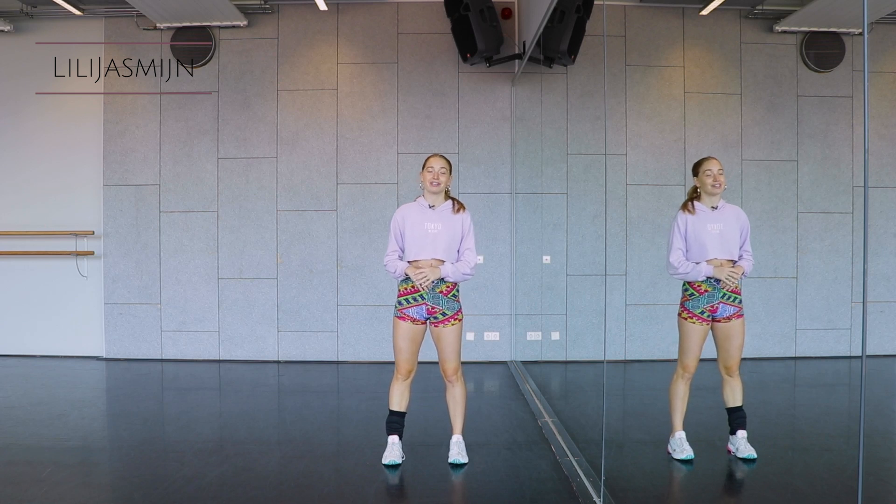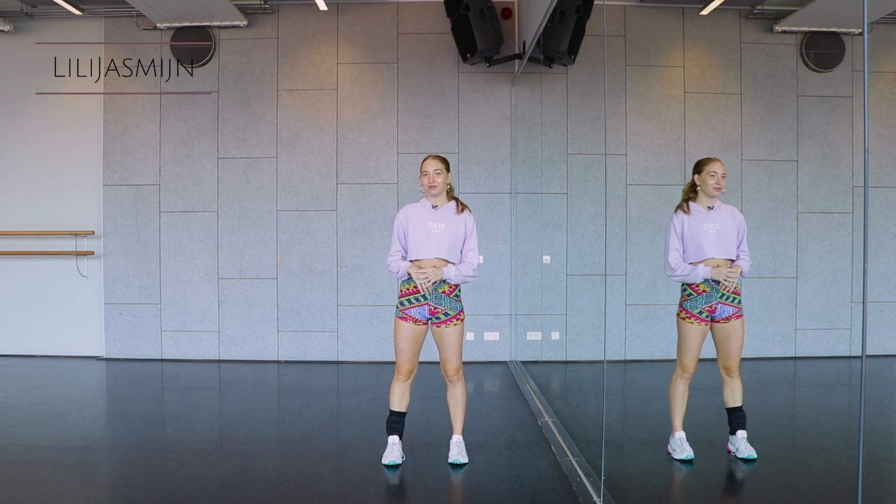Hello gorgeous, welcome to my channel. Today I'm going to teach you how to stretch to eventually get to your splits.